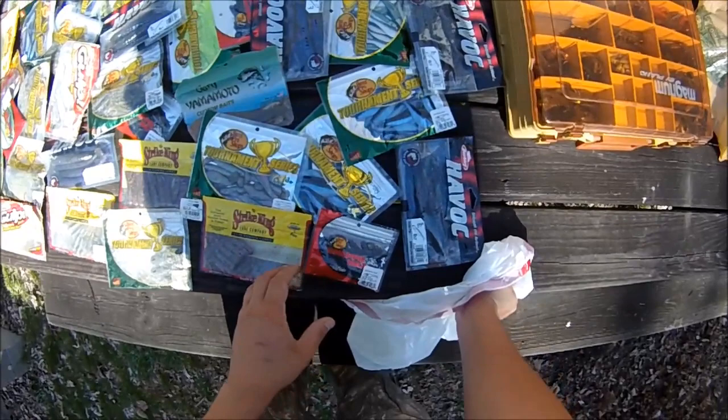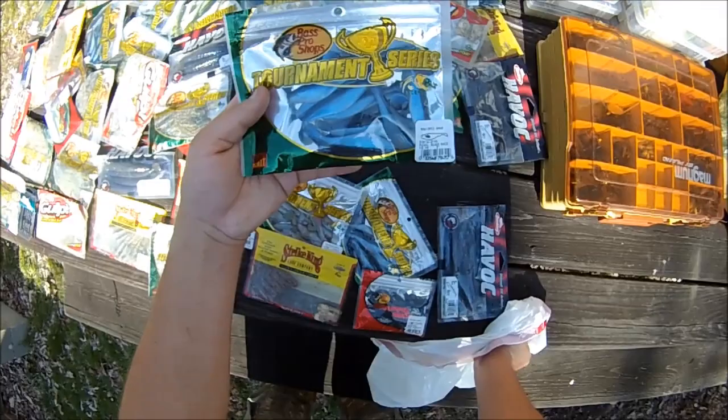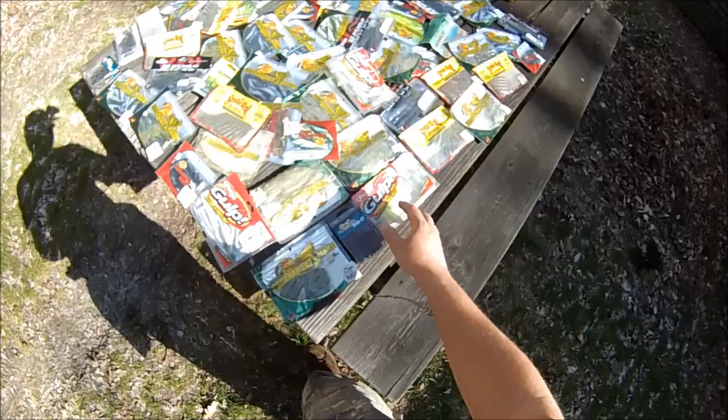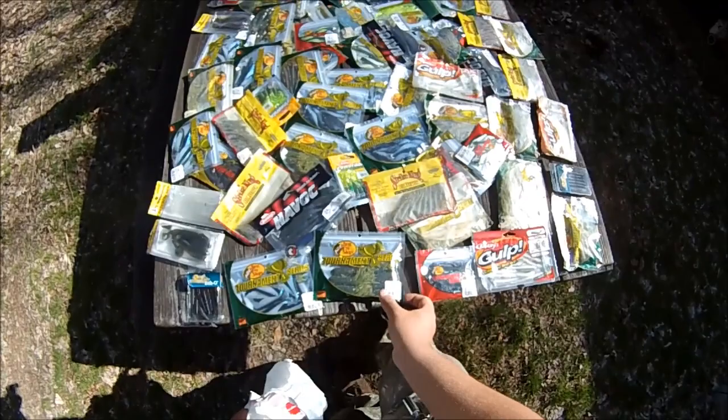Some of my favorites out of these are the little black Crappie Max sassy shad knockoffs — the black and clear ones. These blue ones are killers. The three inch pearl black back, I'll buy a lot of those each year. I buy these little tube jigs for fall fish mostly. These Gulps I buy a lot of each year, especially the pearl ones for walleye — the three inch smelt colored ones.